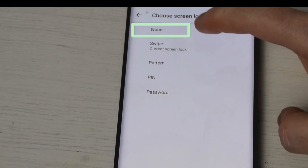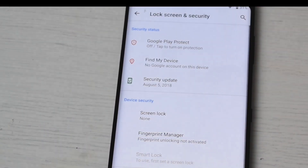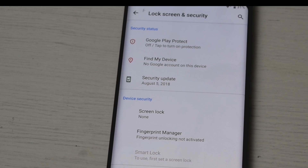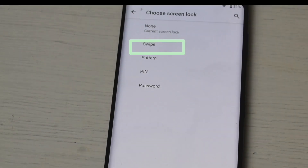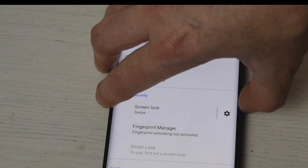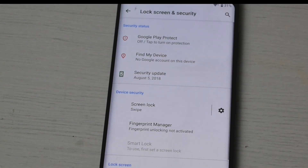The first option you can have is completely none. So if I lock this phone and go to unlock it again, you can see there is absolutely no swiping effect — nothing at all that you need to use to get into this phone. The next option is the swipe action. If we lock the phone and go to unlock it, you will see we're at the lock screen and we just need to swipe and that will open the phone.